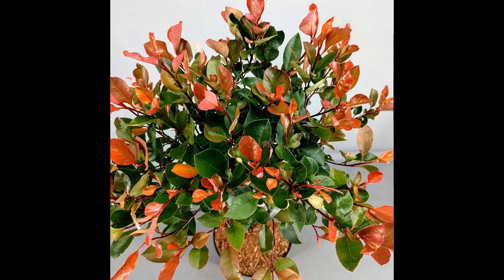One of the most striking features of this plant is its bright red new growth. As the leaves mature, they turn to a dark green color, providing a nice contrast to the red new growth. The leaves are oval-shaped and glossy, making them a great addition to any garden.